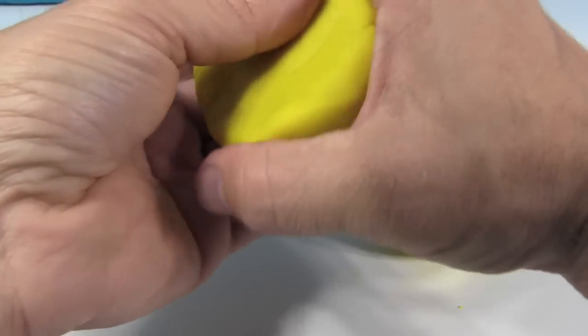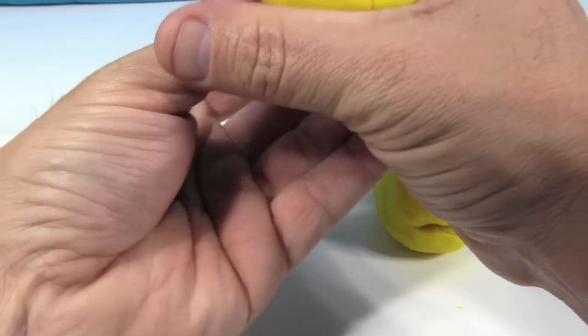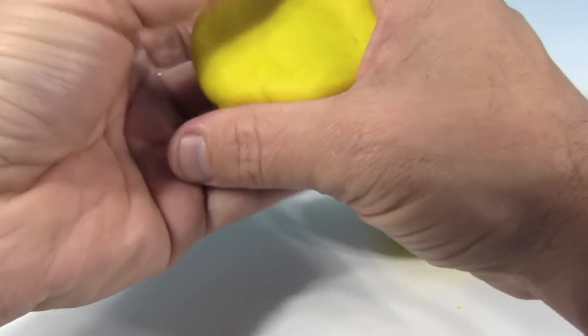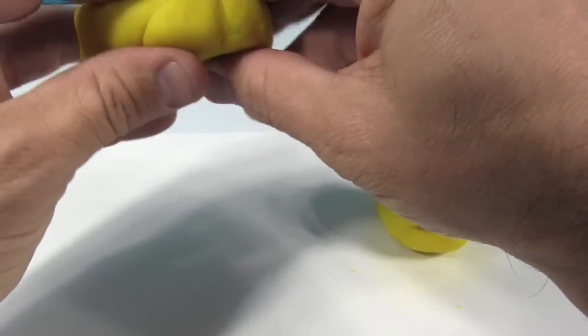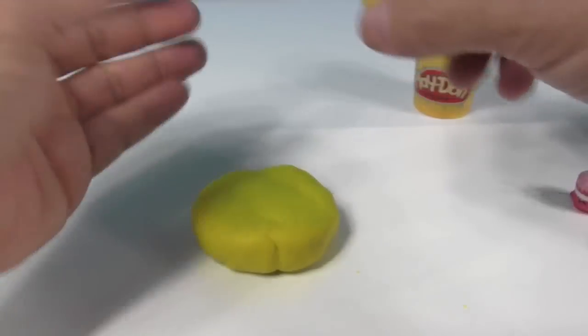So you just kind of mold it around, get it circular shaped — kind of like a hockey puck. It doesn't have to be perfect. Alright, that's gonna be our first layer.